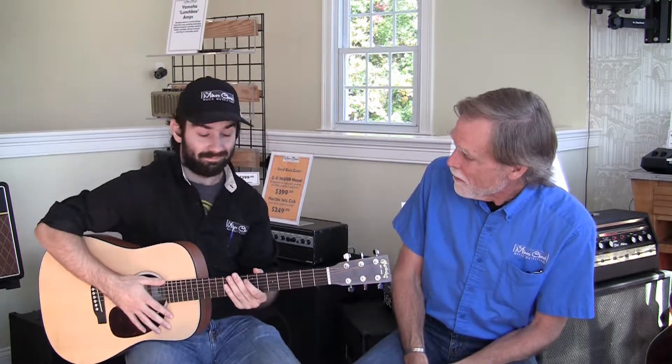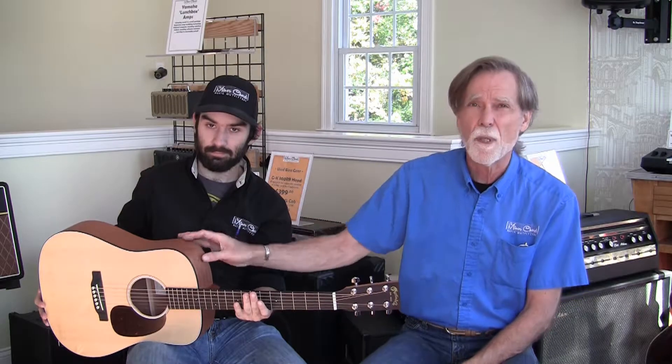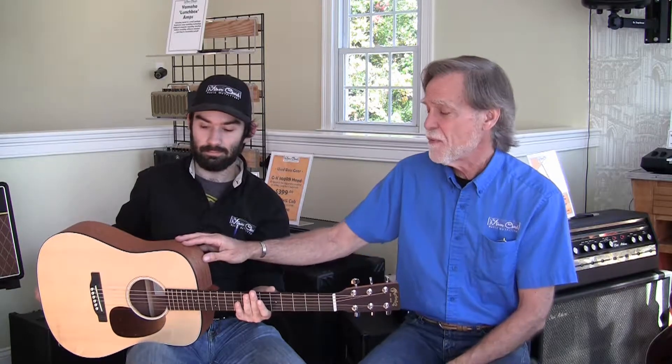First up is going to be the Martin Dreadnought Jr. Here's Edge back with the Dreadnought Jr. It comes from a play and fits you and all of that. It's the Dreadnought shape — the same basic shape as the Dreadnought, just slightly smaller all the way around. On the plus side, the Dreadnought Jr. is all solid wood — front, sides, and back. This is unusual for a guitar under a thousand dollars, so it's a very impressive thing that they've done that.